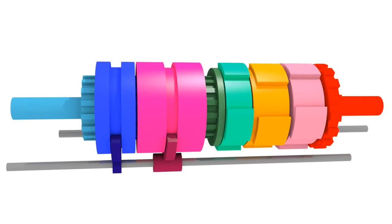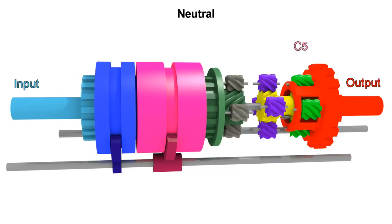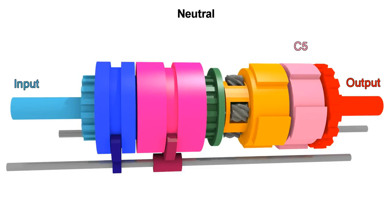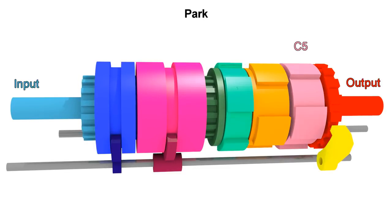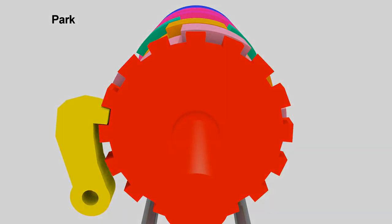We only have neutral and park left. For neutral, we only engage C5, leaving P1 to waste all the motion from the input by turning that ring gear freely, while the rest is free to move with the output. Park is the same as neutral, but the parking pawl is engaged to the parking gear to prevent the vehicle from moving. Well, I think that's it. I hope it was helpful. See ya.